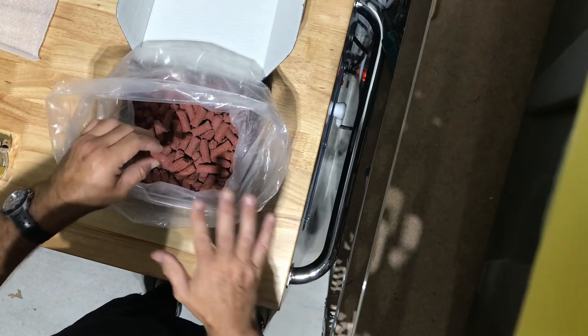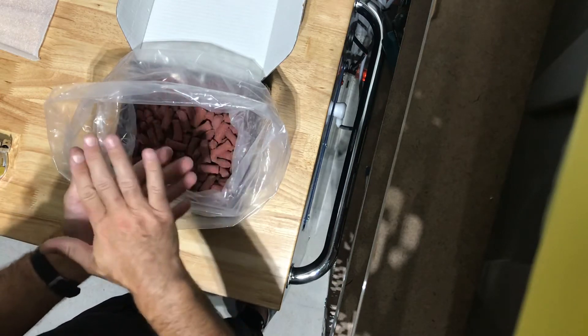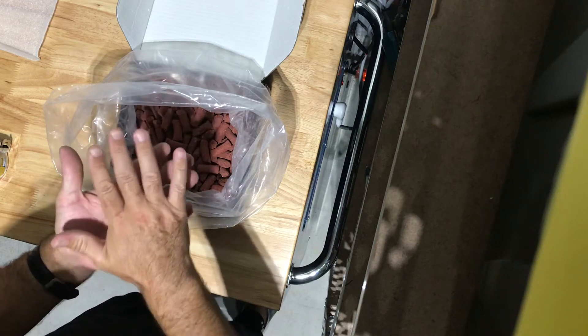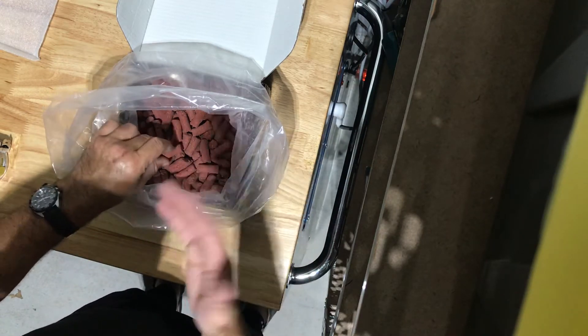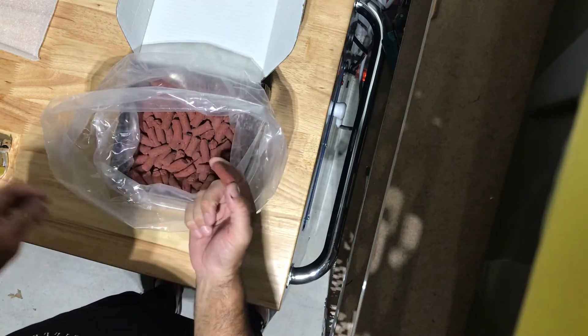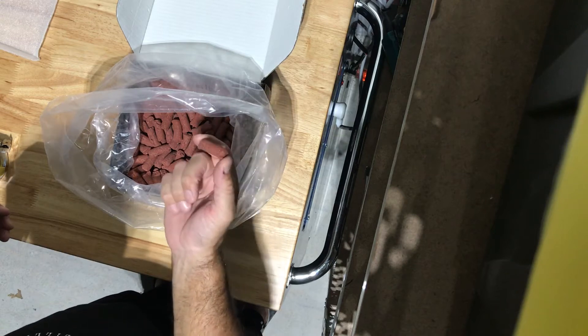The downside is that it's extremely porous, so if you run this in your canister you must run something on top — a very fine mechanical filter — because this will clog and be rendered useless. But that goes for any media; I think we all know that. So Biome for nitrate reduction is a wonderful item.